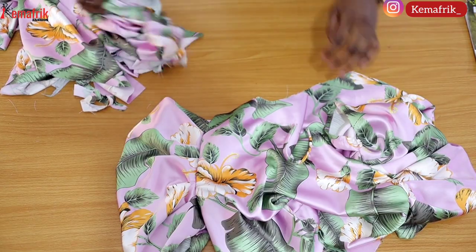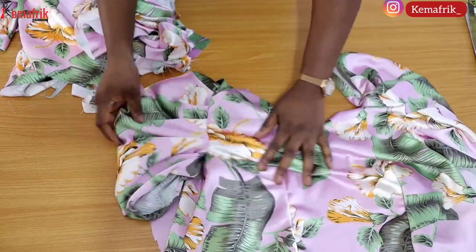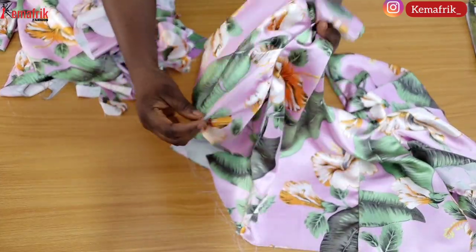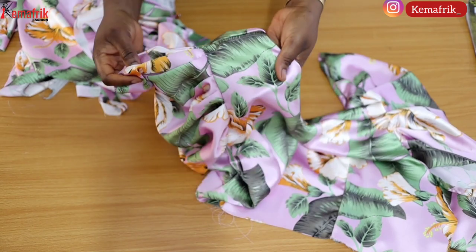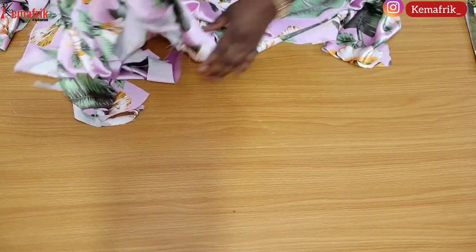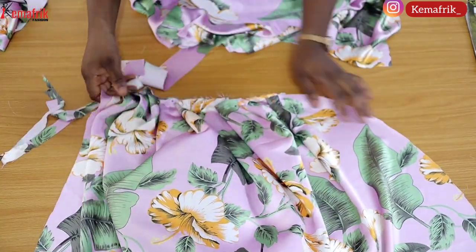Here is our outfit so far — I've sewn the sleeve in. There are a couple of ways you can choose to modify this sleeve; you may want to add a band around it. Just be creative. Now let's work on the skirt.